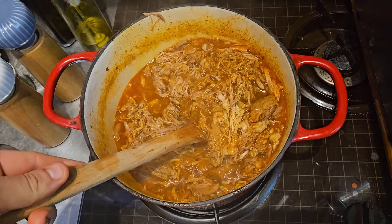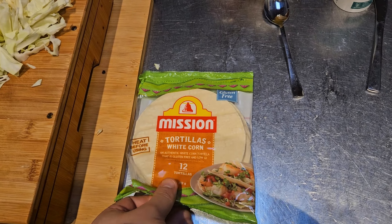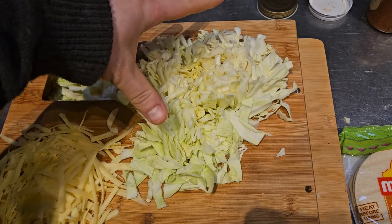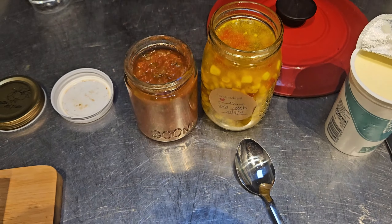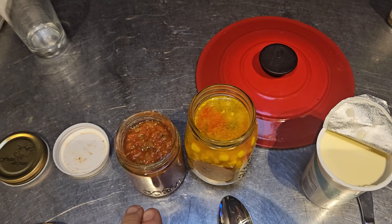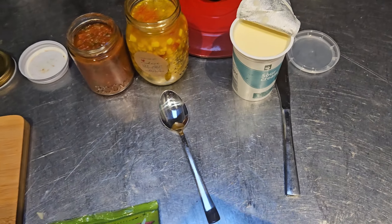I'm going to serve it with some corn tortillas the traditional way. I've got some cabbage, some cheese, some homemade salsa — the best salsa I've ever made, that recipe is on my channel — and I'm going to try out my corn relish and serve it with sour cream as well.